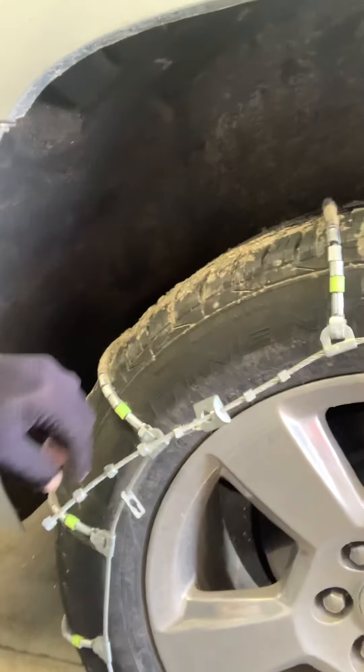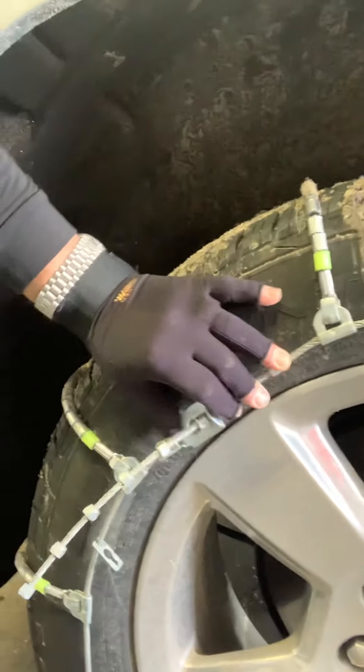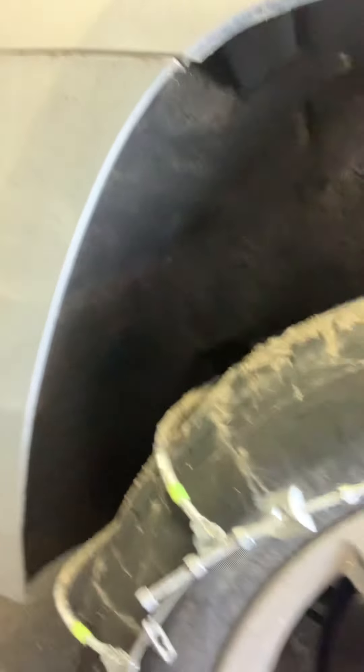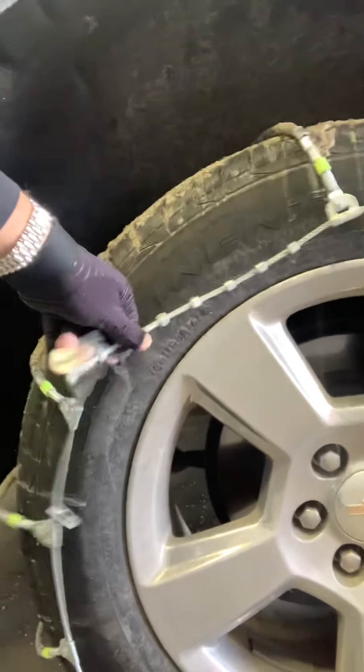Sorry about the filming — I'm doing it on my phone and I flipped it and I don't know how to flip it back. So it's my first time doing this. There we go, see that came undone. Got that side. Of course there's another one on this side so you got to go back there.